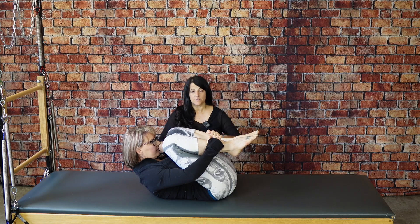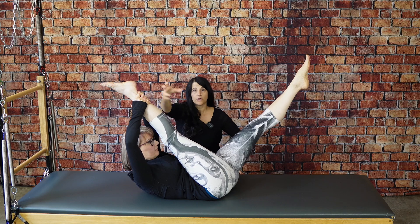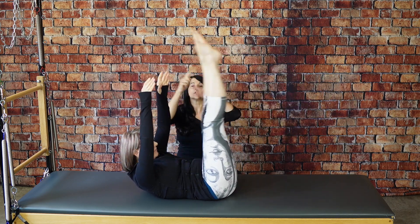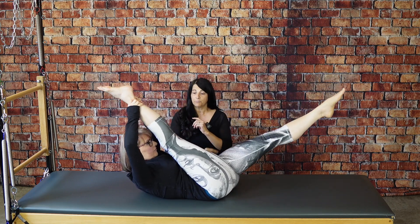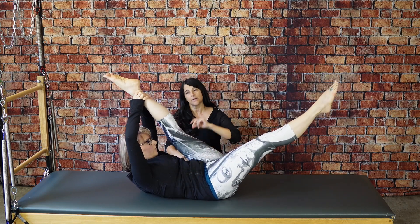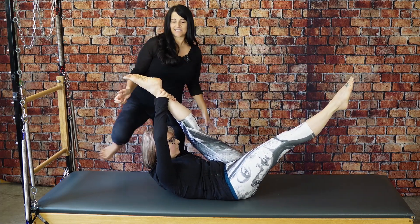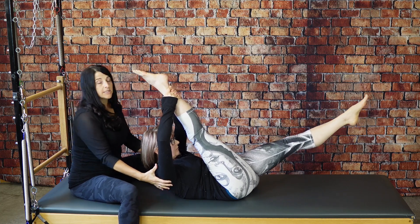As soon as you're ready to go into scissors, both legs reach up. You take the back of one ankle — inhale, pull further, then switch and pull. So inhale and pull, exhale and pull. With a very flexible Veronica, she can lose her shoulder girdle very easily.